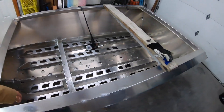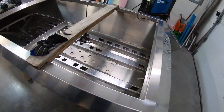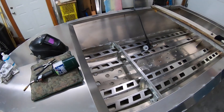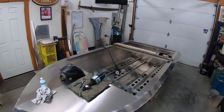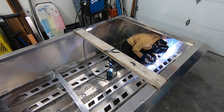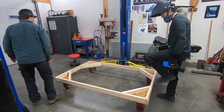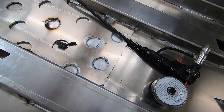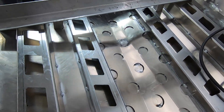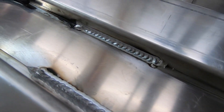Just about to start welding up all the stringers — everything start from the back working forward. Gonna be jumping around a bit because of the heat, don't want it to warp anything. Started on these circles and yeah, not easy — only have like 40 more to go. You can see the stringers stitched in every six inches.